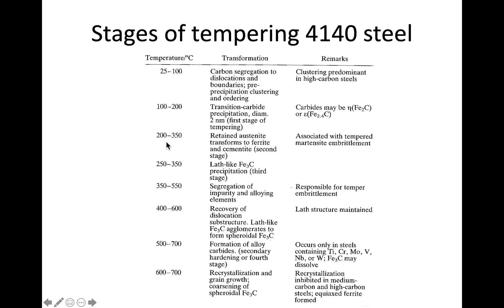At slightly higher temperatures, 200 to 350°C, any retained austenite can transform to ferrite and cementite — similar to perlite. Retained austenite is always a possibility, and the amount of it is related to the carbon percentage. I recommend looking at that relationship in the metals textbook chapter referenced in the course module.